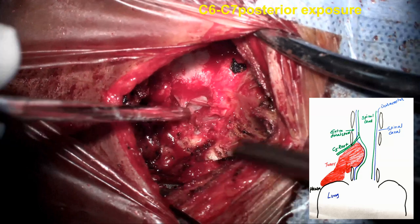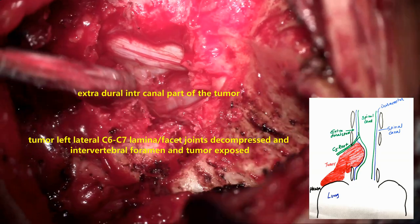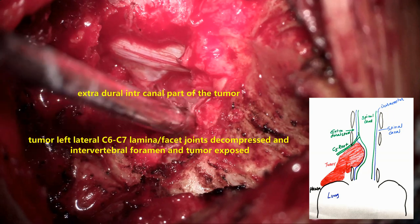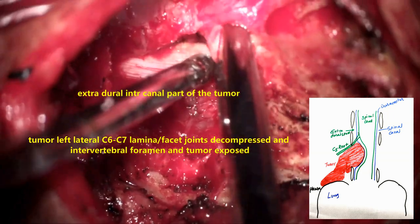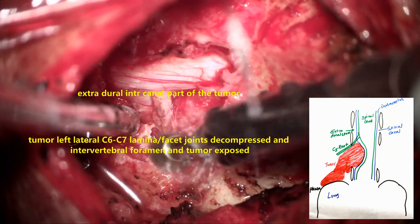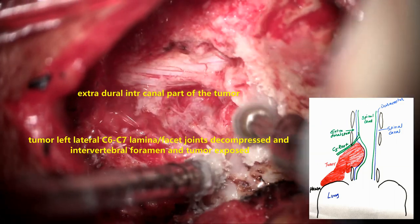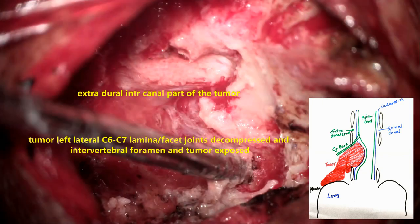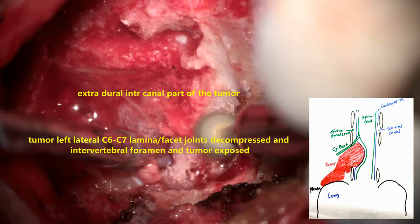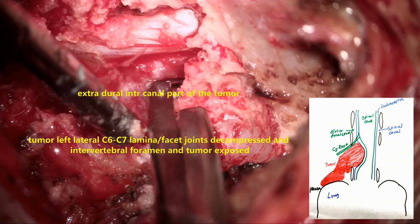This is the first step where a small opening is made at the C6-C7 location, which is located on fluoroscopy. Hemilaminectomy on the left side is done — the lamina is removed and the lateral masses of C6 are drilled with the diamond drill — and the tumor is exposed completely.